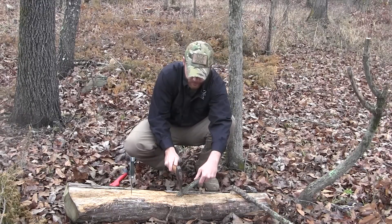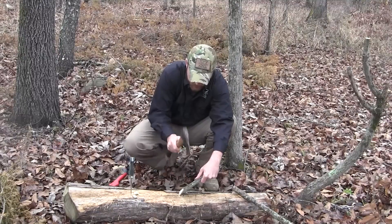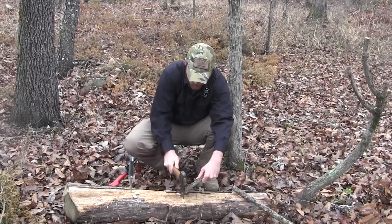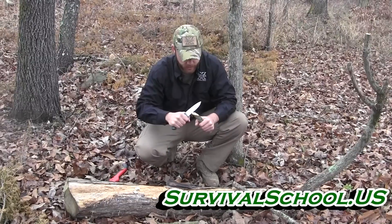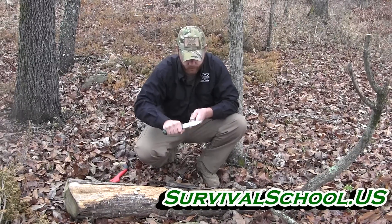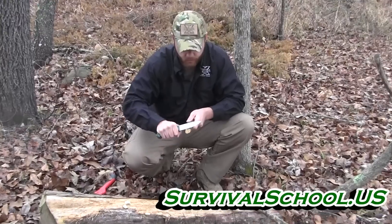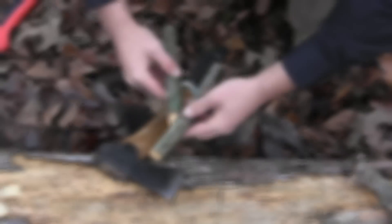Take my axe — it speeds it up. Make a 45-degree cut at the base, make sure the top is flat, and my base piece is ready to go.